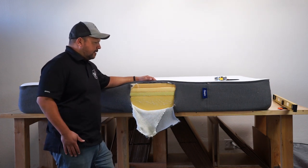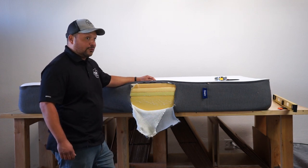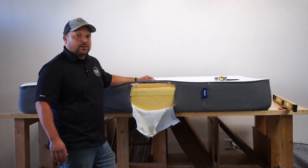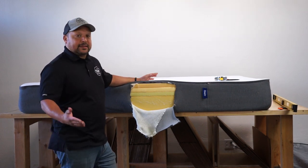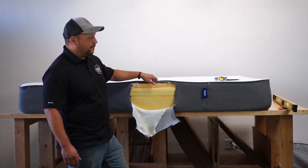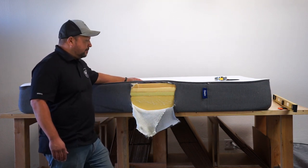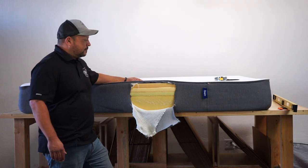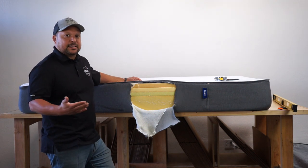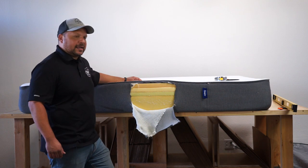What always amuses me when I look at these online companies is that when they first came out, they were sold as the one-size-fits-all mattress — you only need one type of mattress. But now they have several different models, and a lot of these online mattress companies have followed suit. That always makes me chuckle a bit, because there's not a one-size-fits-all mattress. There are so many different body types and sleeping styles.